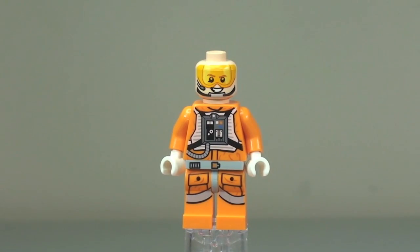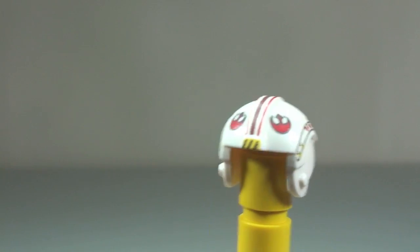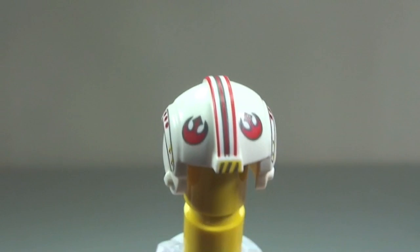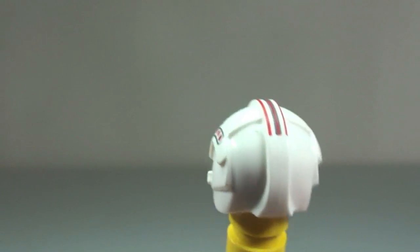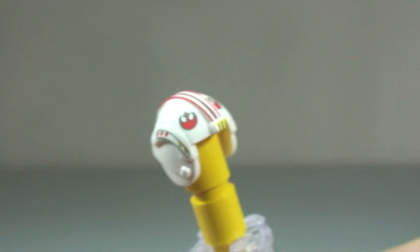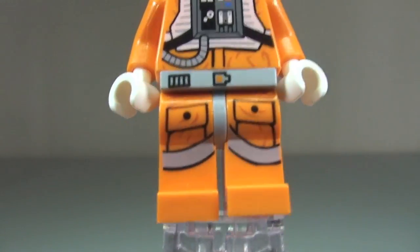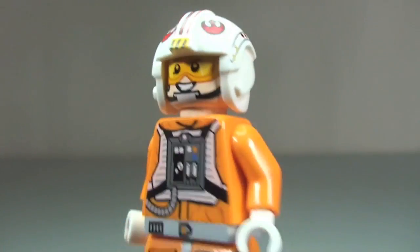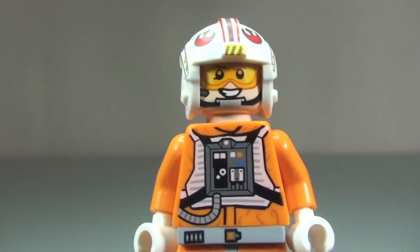With the helmet removed, he does come with a double-sided face. There's the other variant of that. Taking a look at the helmet, you can see some of the printing detail all around the helmet. And a closer look at some of that printing detail — that is Luke Skywalker.